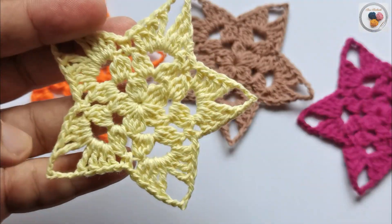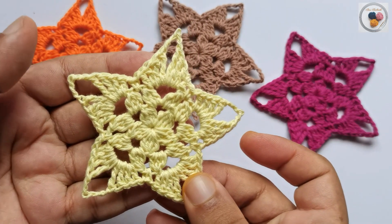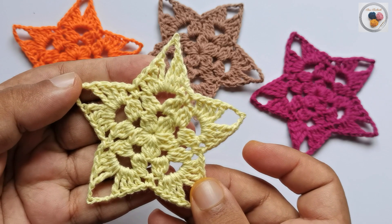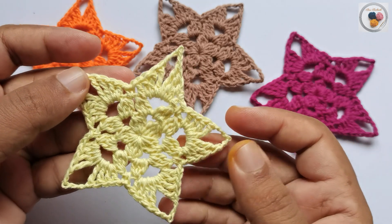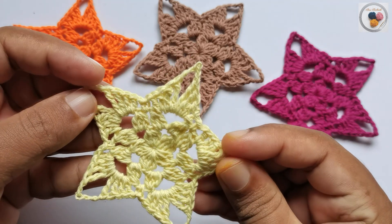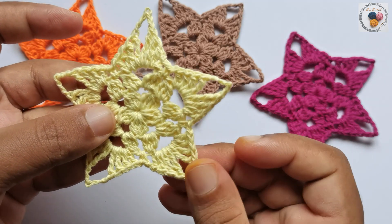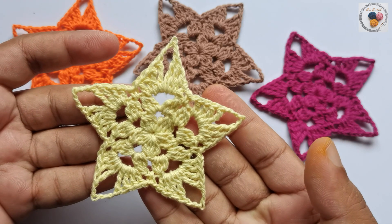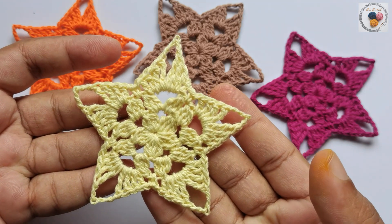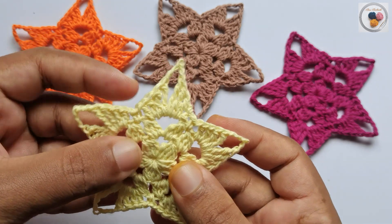This is how the final project looks. I hope I have explained all the instructions clearly. Please comment below if you have any questions. You can watch more tutorials like this on my channel to crochet beautiful things. If you haven't subscribed, please subscribe to Hero Handmade Crochet so you won't miss any of those. Thank you very much for watching.